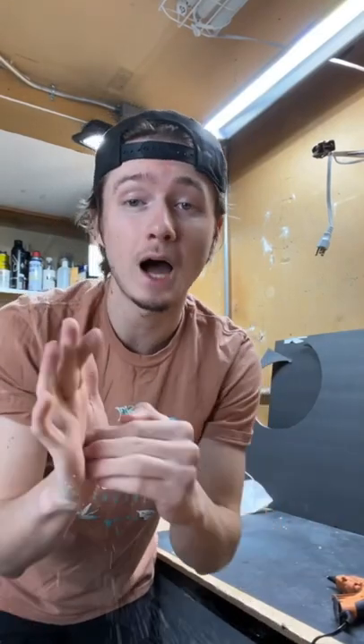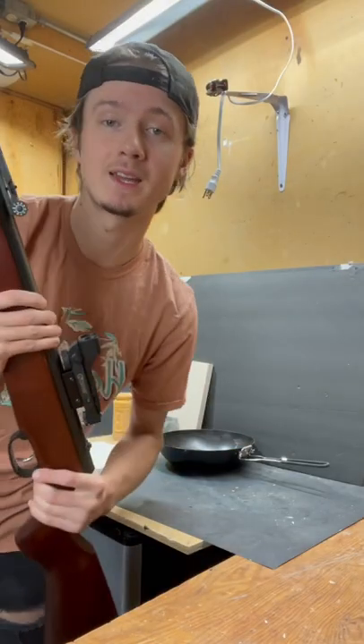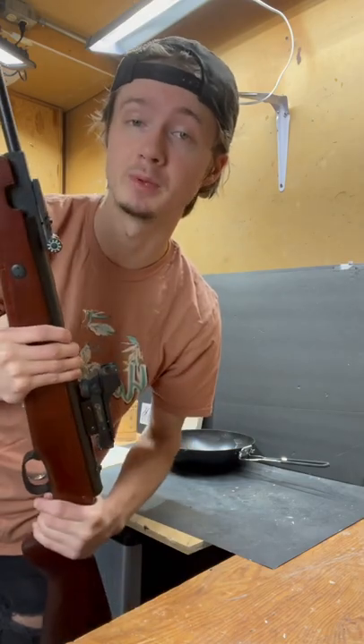Yesterday I saw a bulletproof vest stop a bullet and it was amazing, so I thought it'd be cool to try to make my own bulletproof vest. I'm gonna shoot a couple things so I get an idea of how much penetration this has and how much I need to be able to stop.